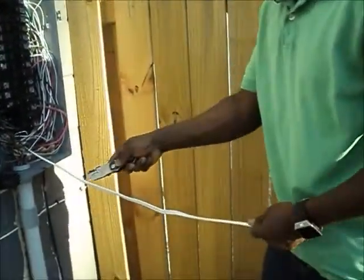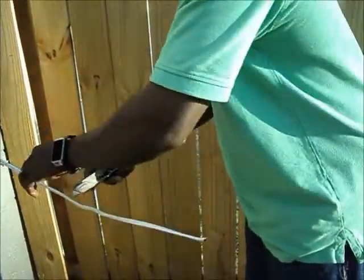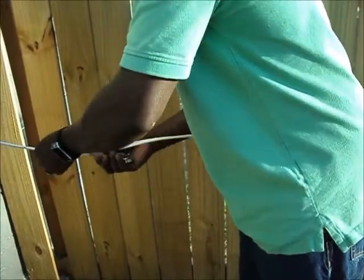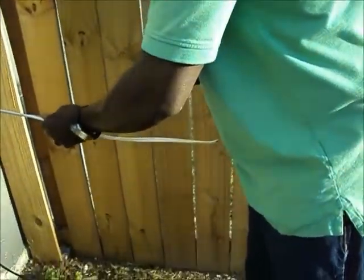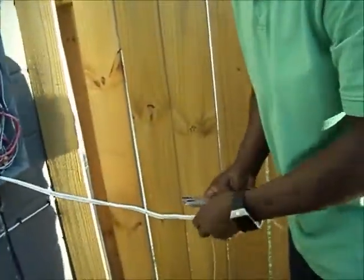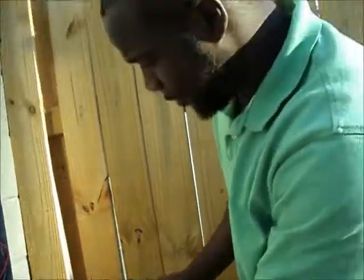You want to strip your wire down. You want to have a good, nice sharp blade because if it ain't sharp, it won't cut. If you don't feel comfortable doing this, hire a professional. If you're in Birmingham, just call me — probably home improvement needs.